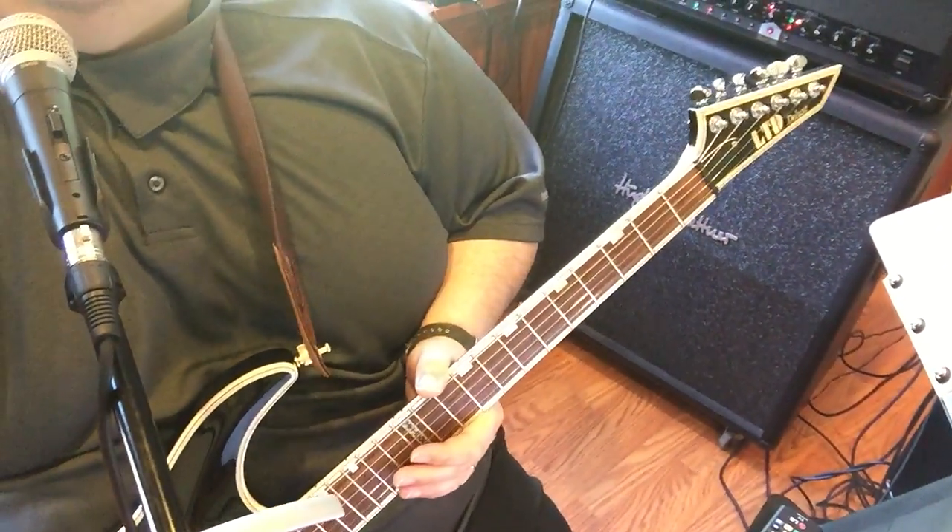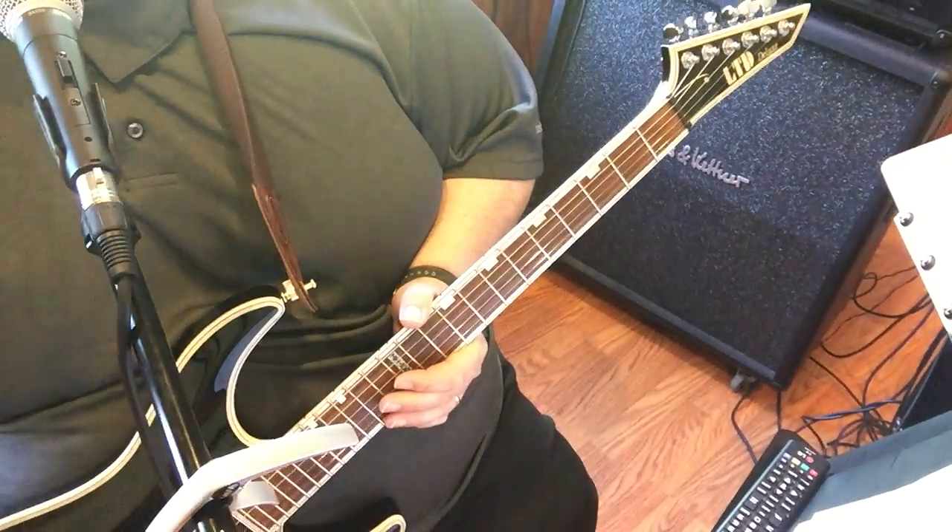How's everybody doing? I'm going to show you how to play I Thank You by ZZ Top. This is a great tune with some great riffs by Billy Gibbons.